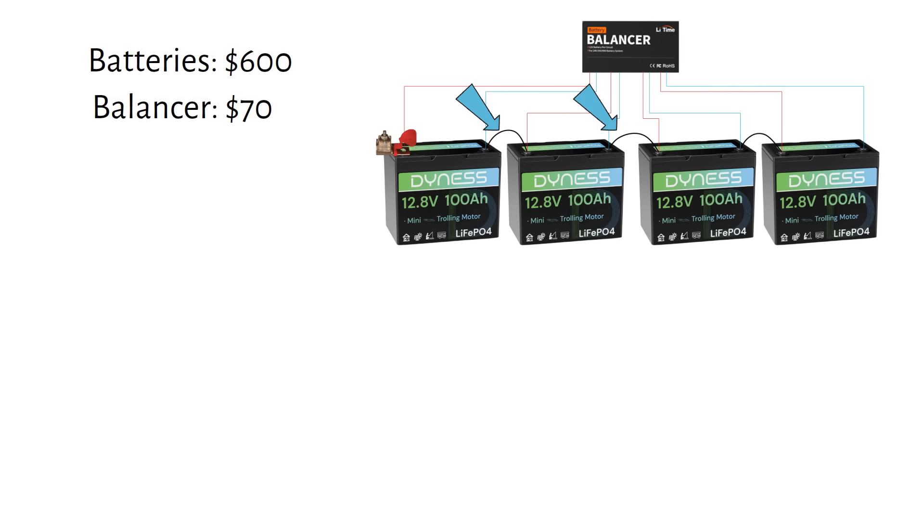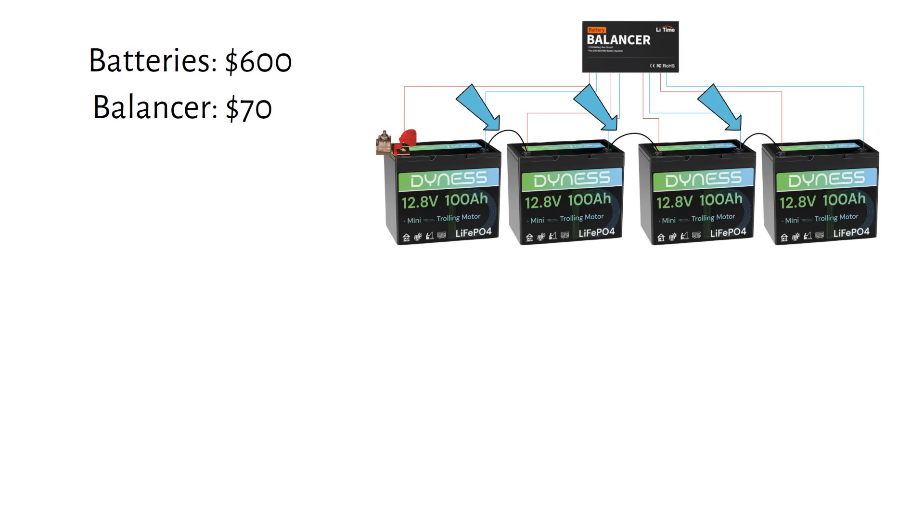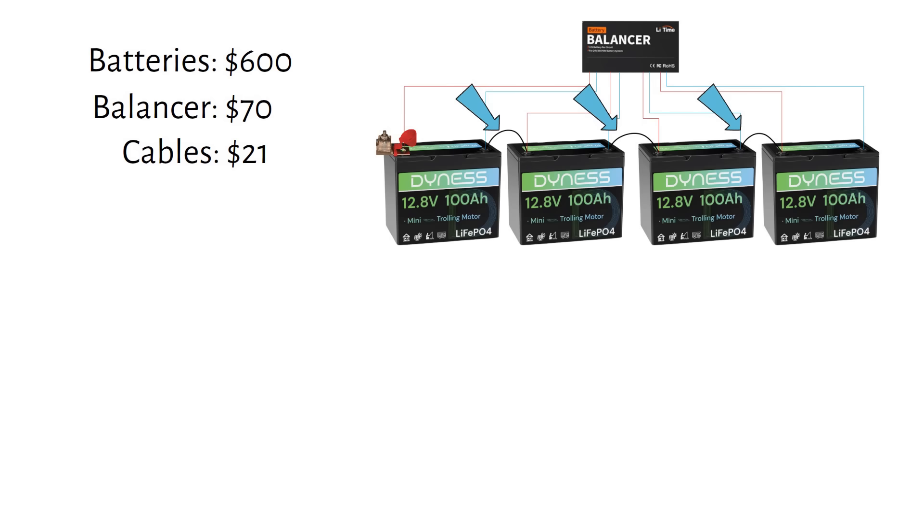Next, interconnecting cables. You have to wire four batteries in series. If each battery has a 100 amp BMS, then the whole 48 volt string is limited to 100 amps continuous, or 5000 watts — that should be more than enough. Let's use 4 gauge or 25 millimeter square. These cables with lugs will cost you $7 each, and we need three of them, so that's $21. And the MRBF fuse will cost you an additional $45.